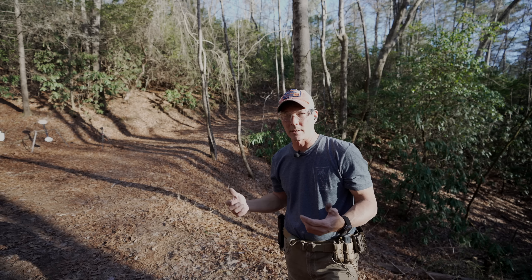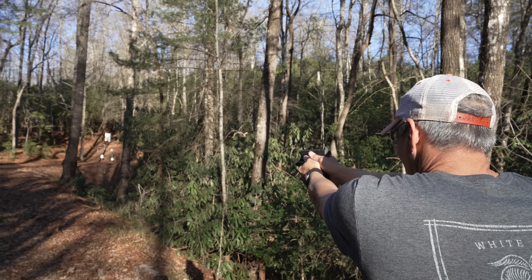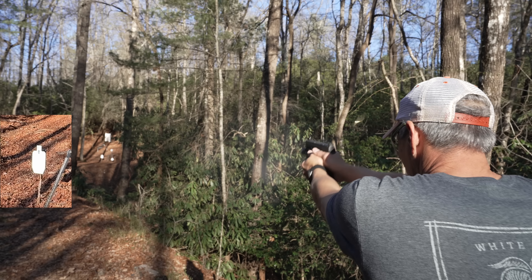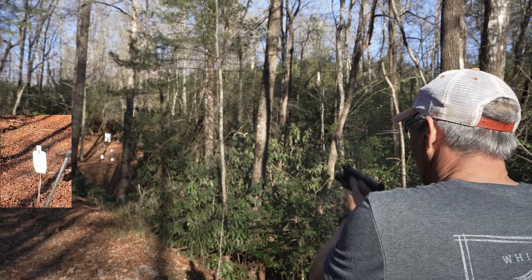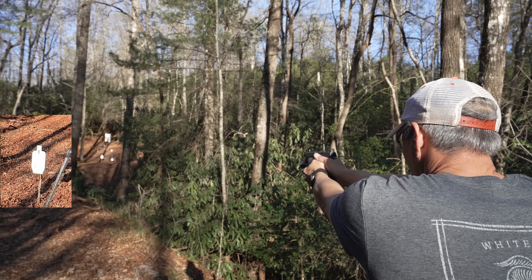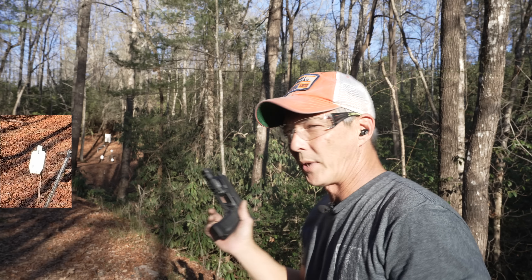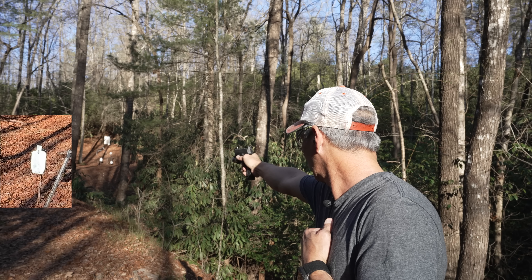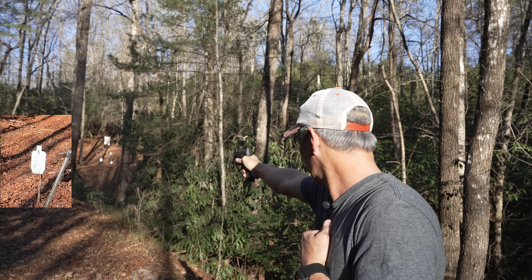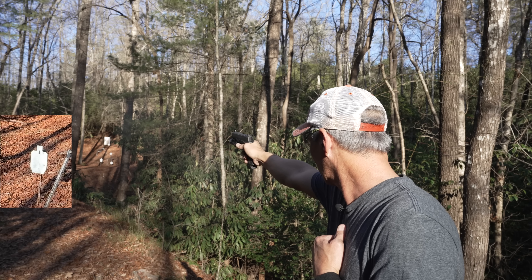Let's go to 50 yards and see if we can hit that small IPSC. So we're at 50 yards — it is shooting far left, so I'll hold one plate off right. There it is. 50 yards, one plate off right. So definitely doable — just need to drift that sight over. Now that I know where the sights are, let's see if we can do this one-handed. 50 yards, plate off right. There it is. And one more — there it is.